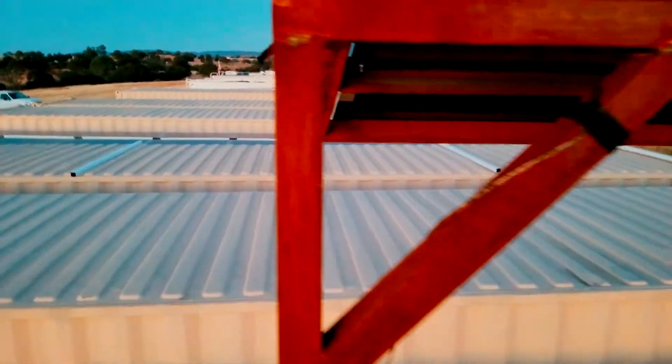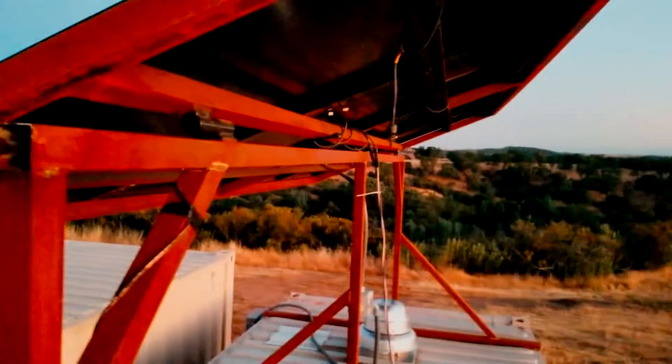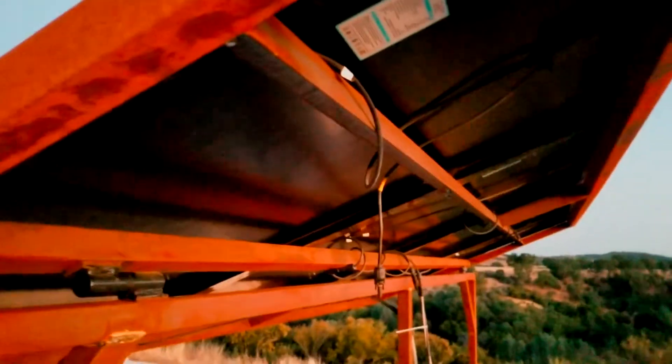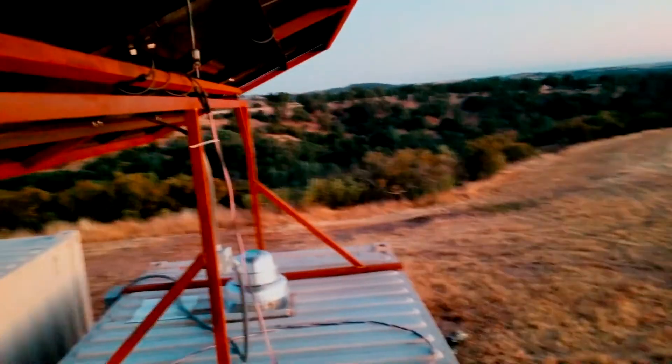These two solar panel racks here were kind of experimental. This one right here was the first one I built, and it's all square tube construction. The top rack is all square tube also, and I just ran a couple of pieces of angle iron to bolt down the panels. This rack does a lot better in the wind — it's a lot sturdier and really doesn't have much give to it.